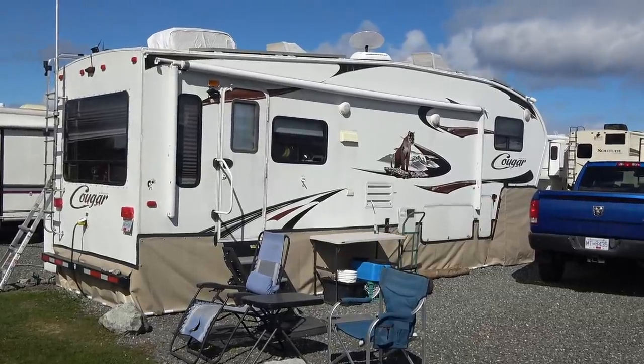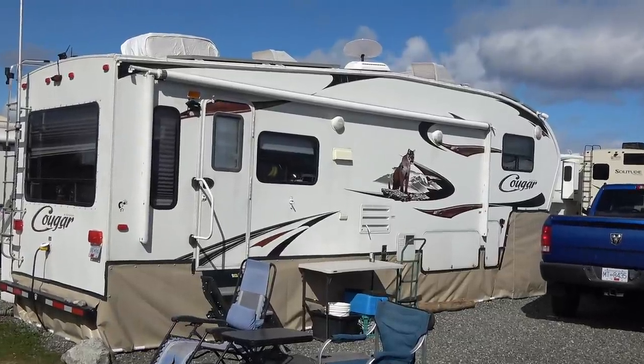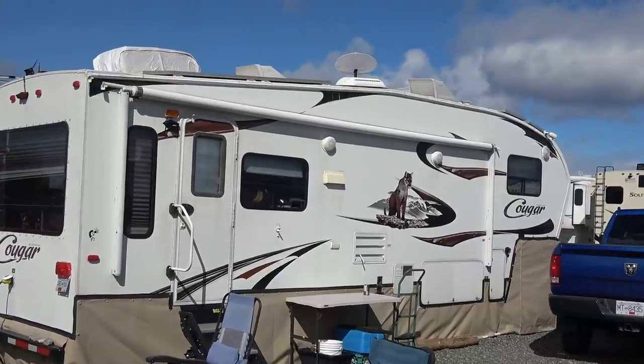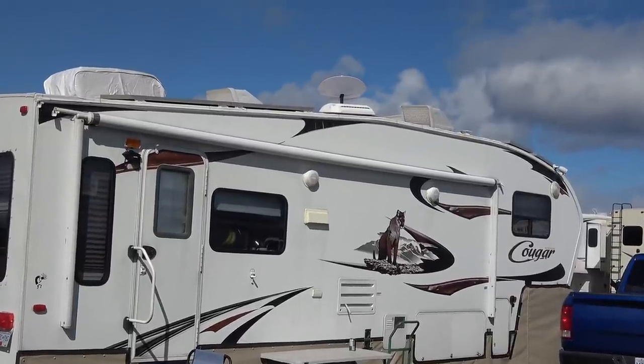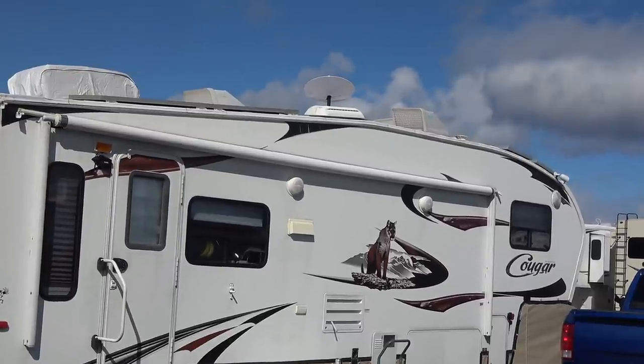Hey guys, Ray from Lovey RV. I've had my Starlink internet satellite dish now just about a little over a month, so I thought I'd come back with an update for you. Later in this video I'll take it with me in the truck and we'll try some portable tests just to see how far I can go away from my address.